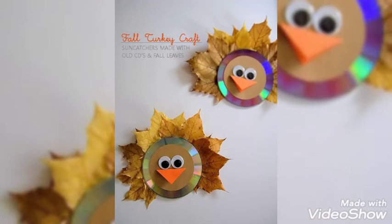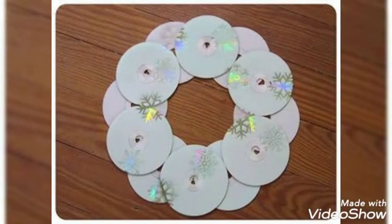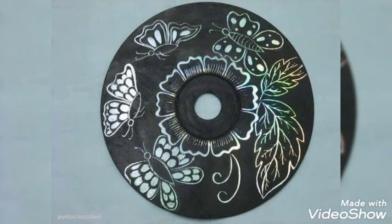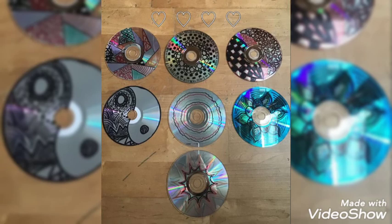I hope you guys are liking our videos and have subscribed to our channel so you can stay updated with upcoming videos. These are very beautiful paintings — the color scheme is awesome, adding more beauty. You can use them as a wall hanging or window hanging, or as a source of decoration.